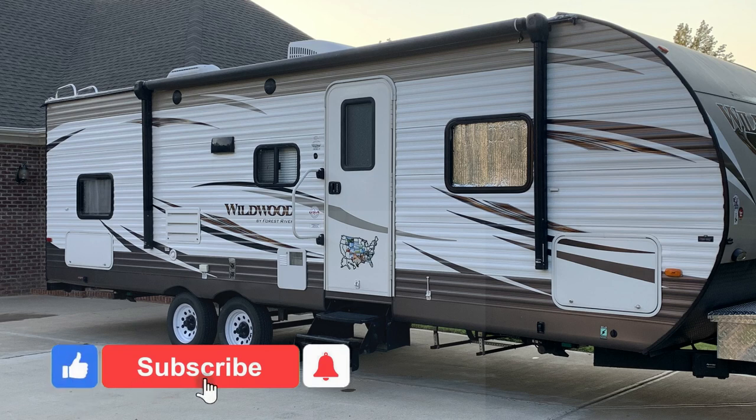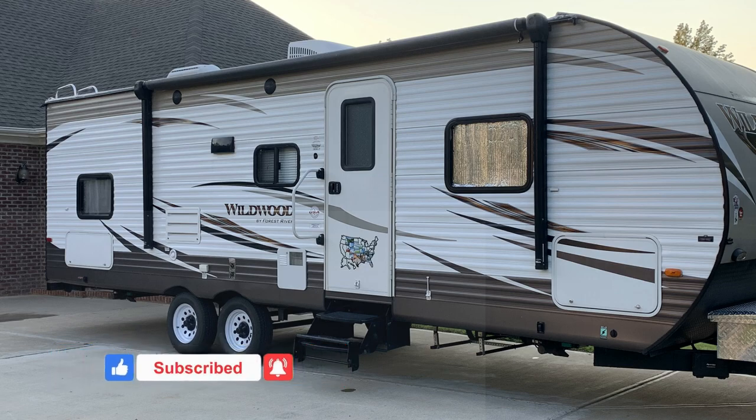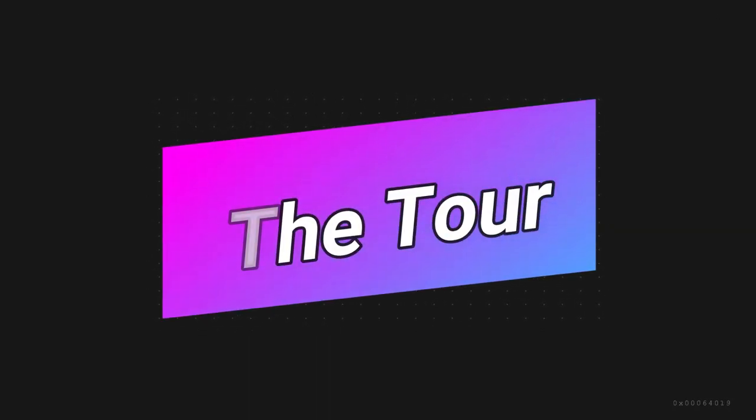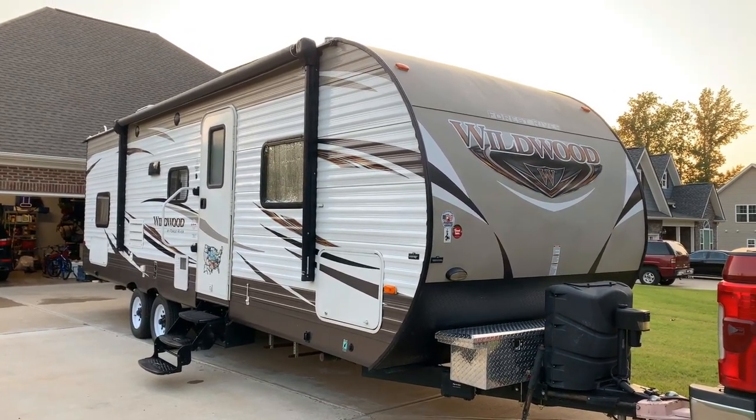Hey friends, we want to make a little video today to show you our travel trailer. We have a 2017 Forest River Wildwood 28DBUD and we want to take you on a tour since we've not really done that so far. We're going to show you around the camper and then tell you what we like and what we don't like, and maybe what we might want to do in the near future.